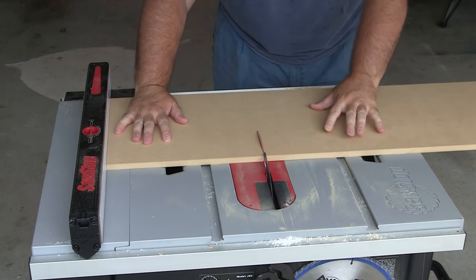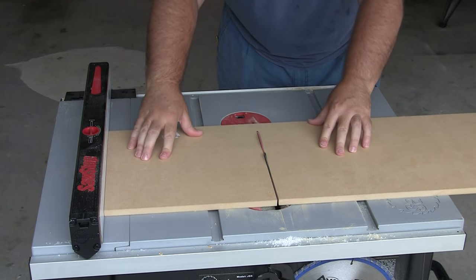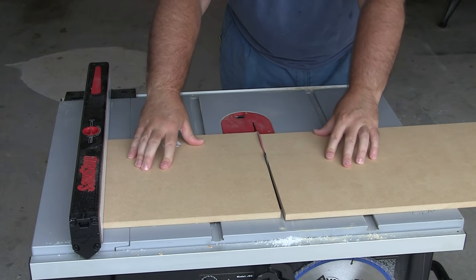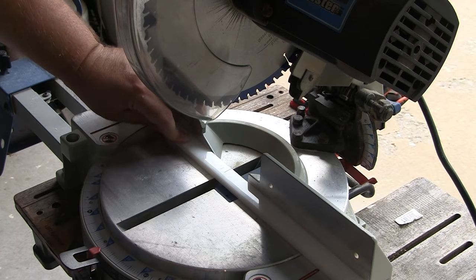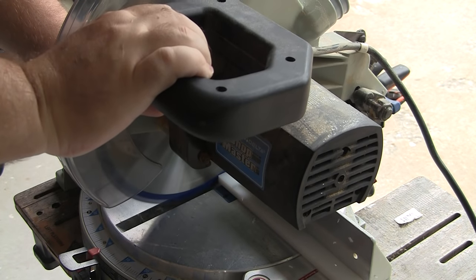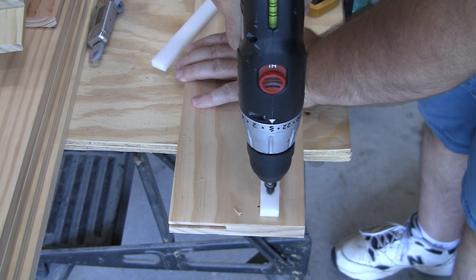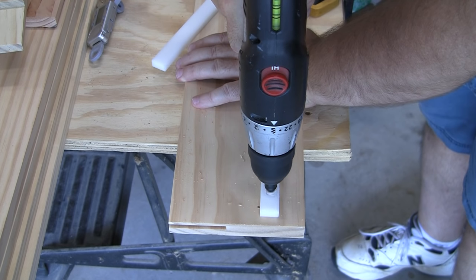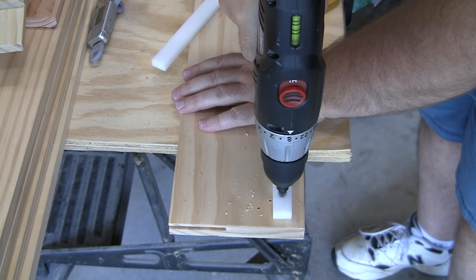Now I'm cross-cutting the sled base to three feet. My SawStop Jobsite saw can't make that large of a cut on the fence side, so the waste side is what I'll be using. My runner is 24 inches long — I only need it to be 12 inches, so I cut it in half and now I have two 12-inch runners. Next comes pre-drilling: I pre-drill and countersink three holes in each runner, which I'll use to attach the runners to the sled bottom.